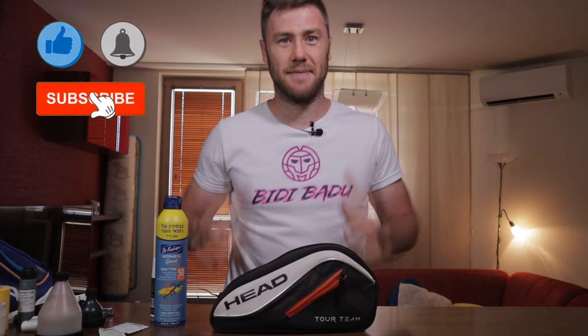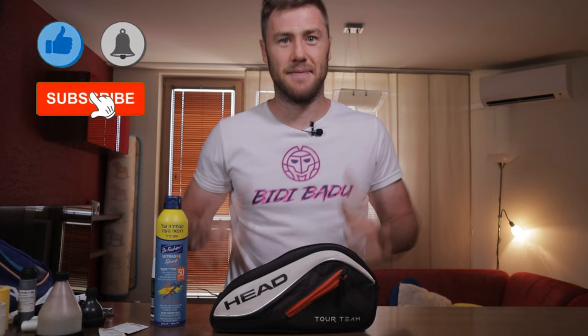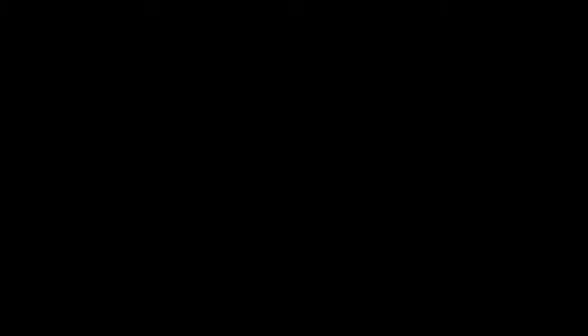If you enjoyed it, don't forget to subscribe and hit that like button. Let me know in the comments what other mysteries from the Tennis Pro World you want me to reveal. Thanks for watching and see you next time.